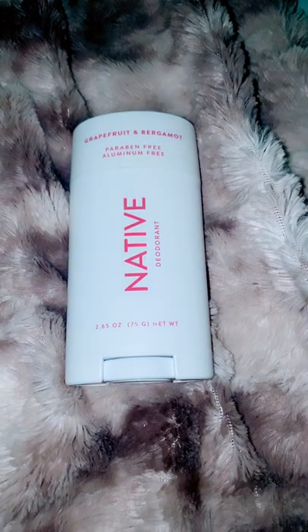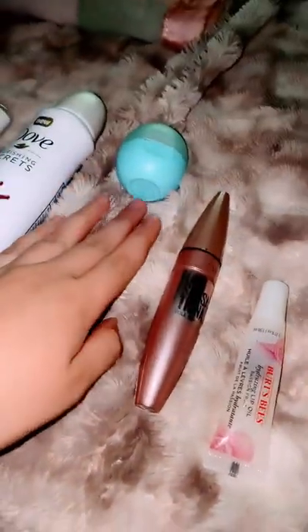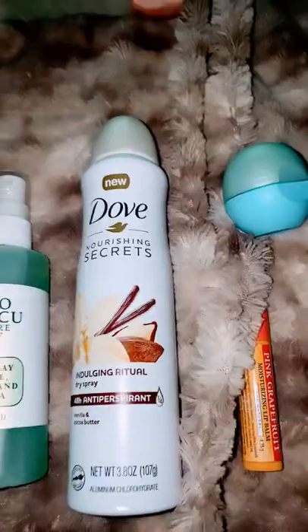I recommend using preppy products like these. Native is a good one, any lip gloss, mascara, chapsticks — Burt's Bees and EOS are a good one, Dove.